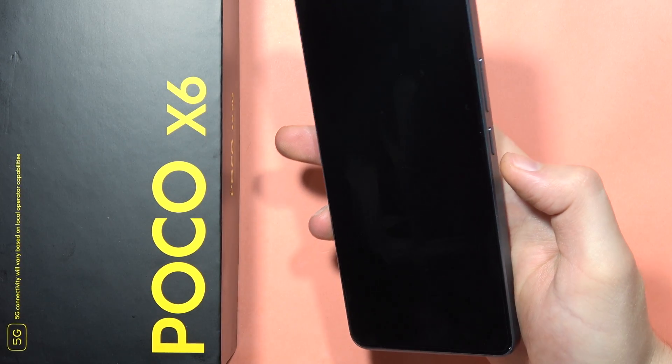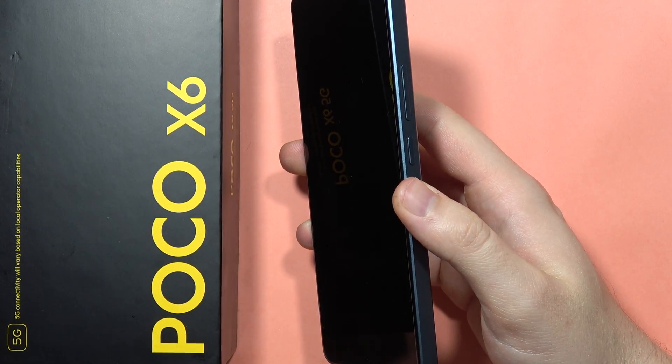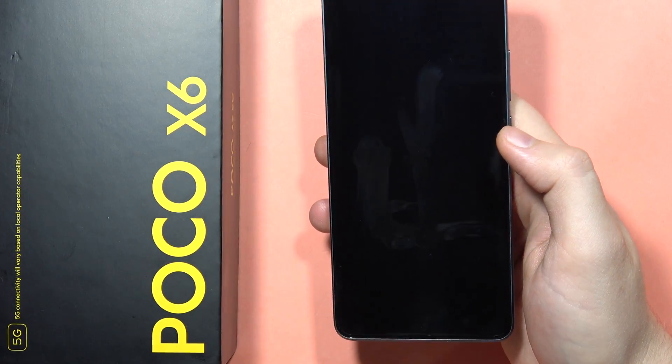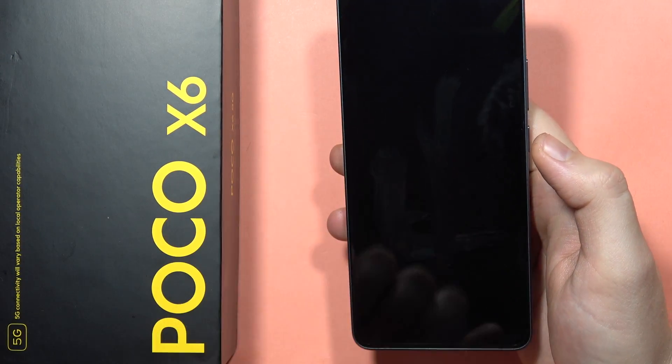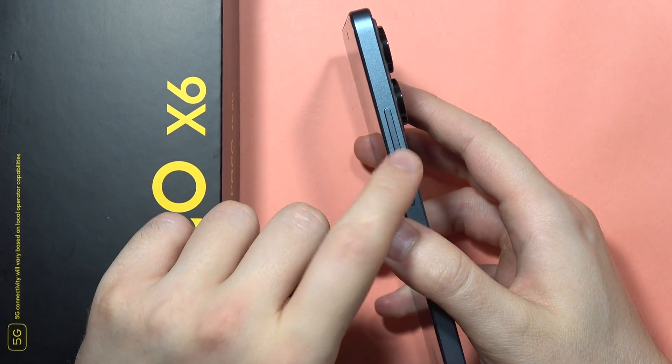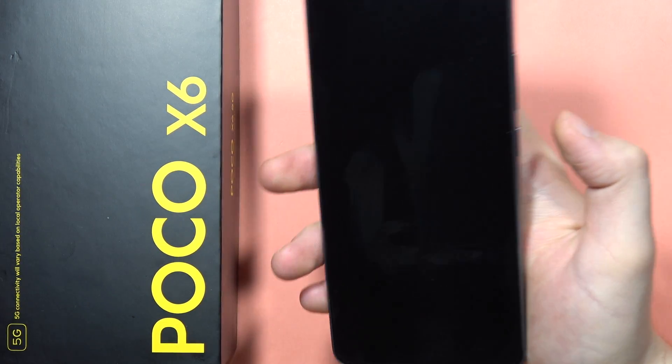After a few seconds, when your smartphone is turned off, press the power button to turn it on. Count to four — one, two, three, four — and then click and hold the volume down button.